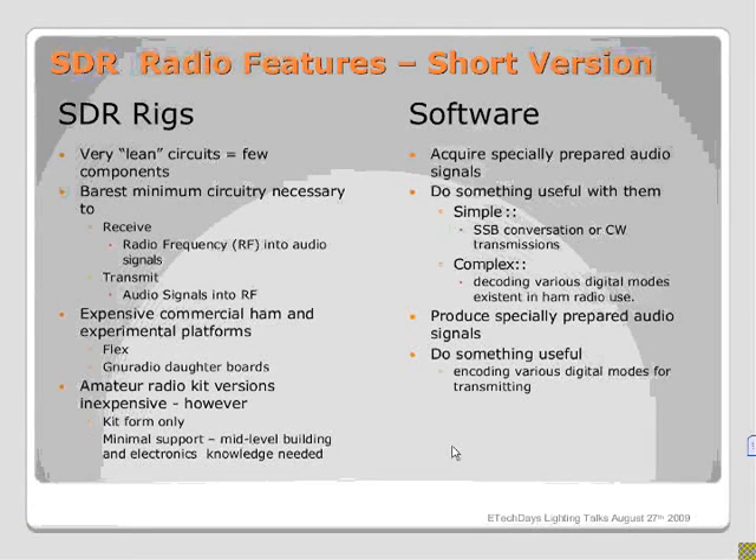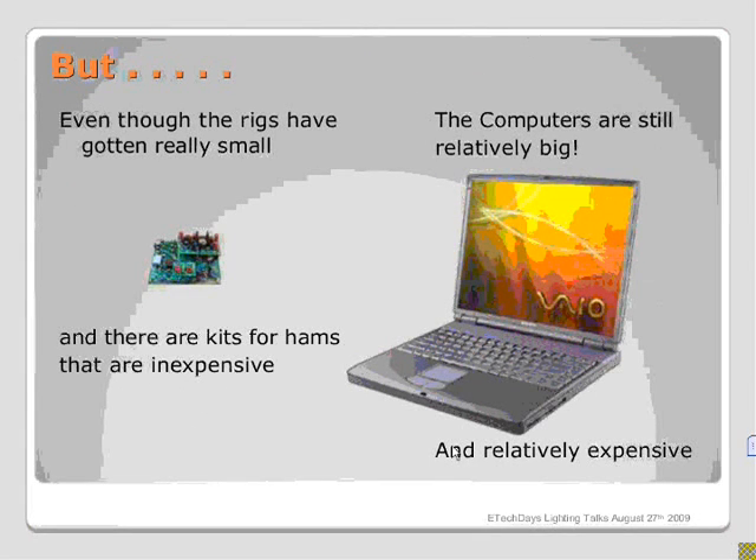Even though the rigs have gotten really small, the computers are still relatively big. There are some smaller computers, but they tend to run different software flavors for which not much ham radio software has been ported. If you're going to run on a miniature laptop, you're going to be using Windows CE or some other limited flavor.